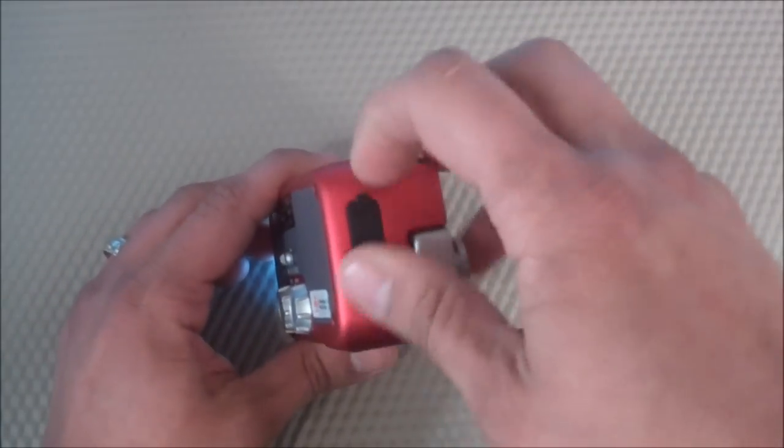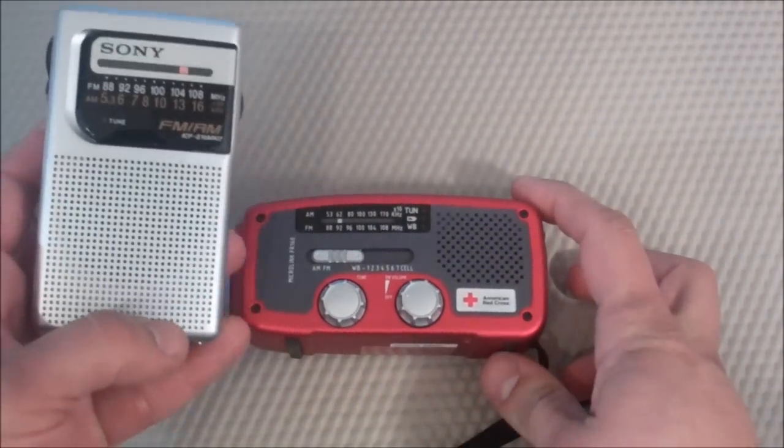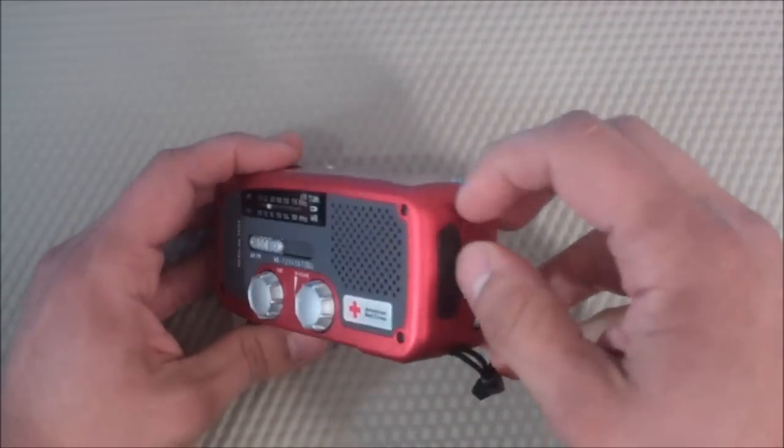The headphone jack I really liked as well. It's in stereo — for example, the Sony radio is only in mono and a lot of people don't like that. If you want to listen to FM radio stations, that's a nice feature to have in stereo. You don't have to buy any kind of adapter.